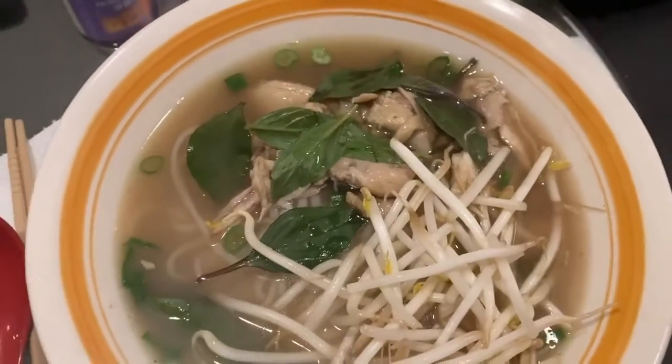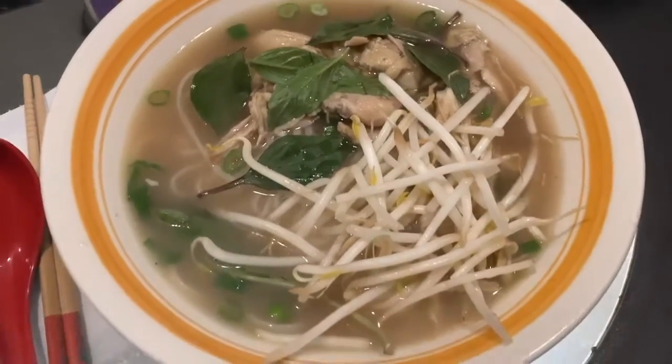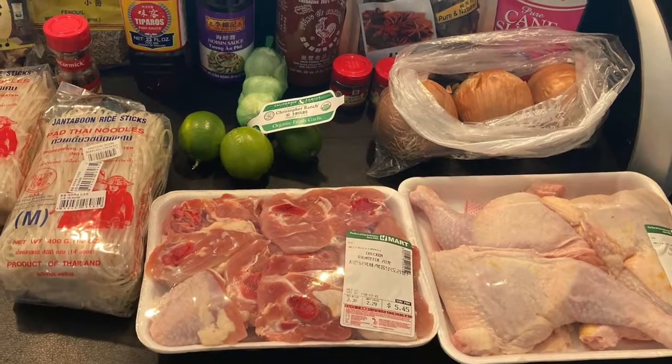Making pho isn't hard, but it definitely takes lots of ingredients and a chunk of your time if you want exquisite broth. Let's get started.